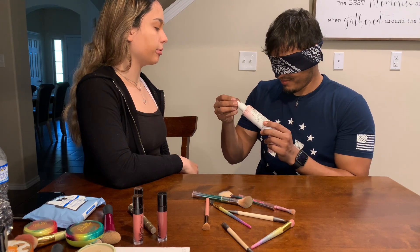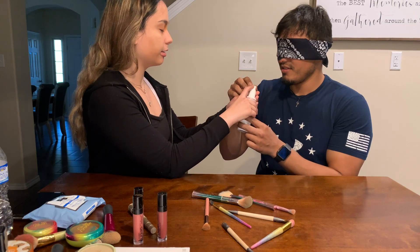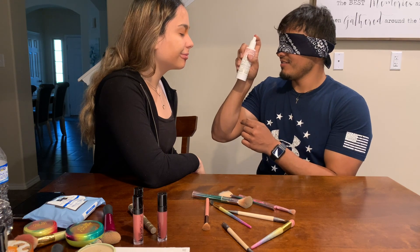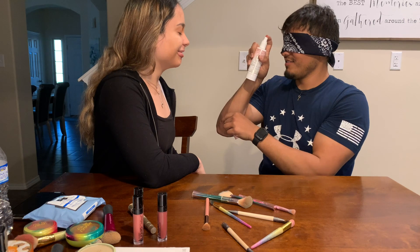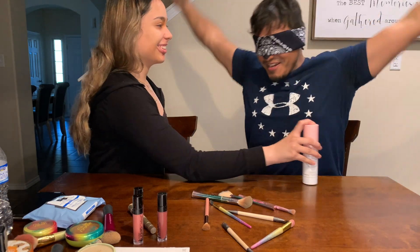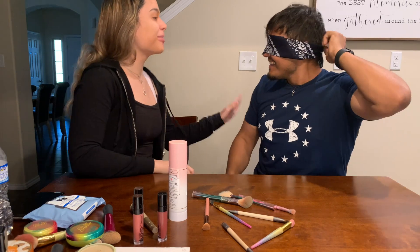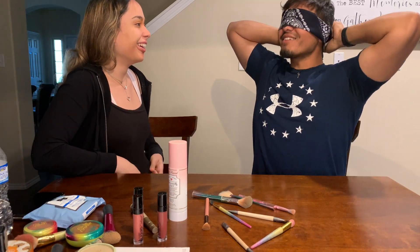Oh, it's a spray bottle — the setting spray. I'm trying to see where it comes out. It's right here. Close your eyes. Okay, they're closed. And we're done! Are you ready to take off your blindfold? Yes! I already saw myself on my phone. Why?! You were supposed to see yourself in the mirror — in the mirror! Oh my god.